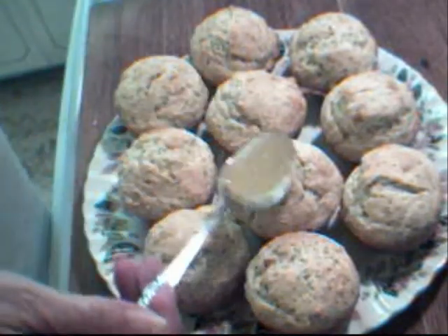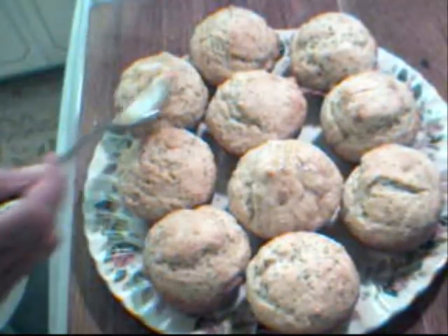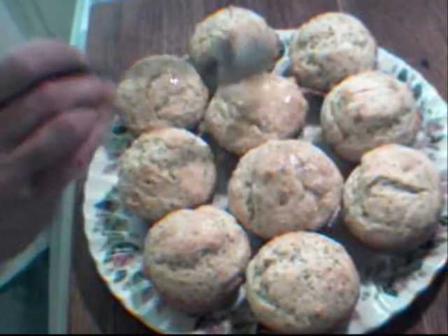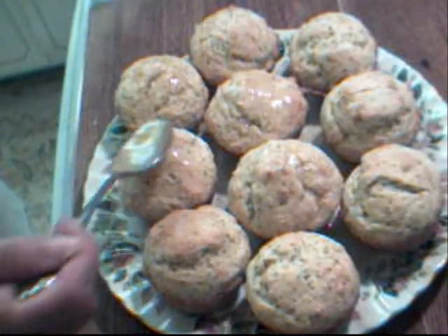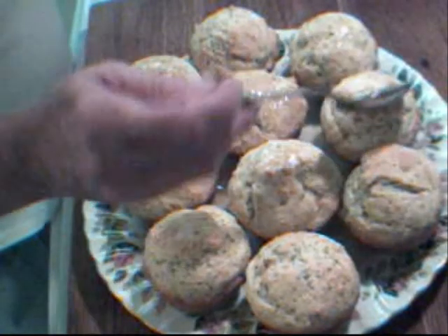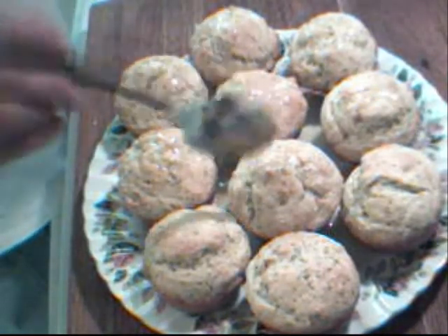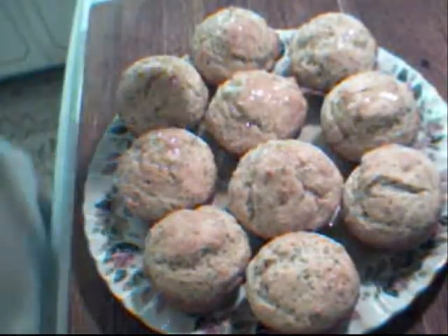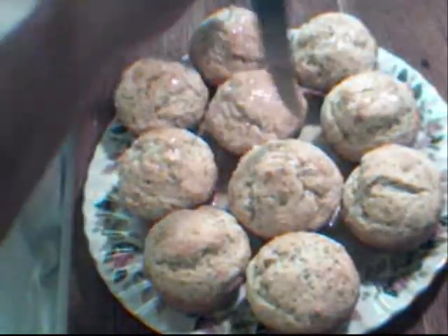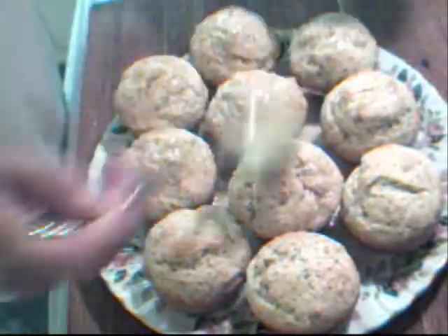Now I want to just add a little glaze over the top of each one. It has the nice oils from the lemon zest and sweetness from the sugar. This is optional — if you don't like it this sweet, you can serve them without the glaze or have it as an option. If you want to get some glaze down into the center, you could take a toothpick or a knife and just make a few little holes, and then the glaze will seep right down in.